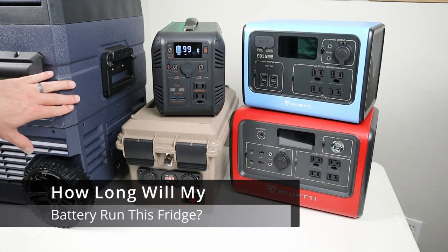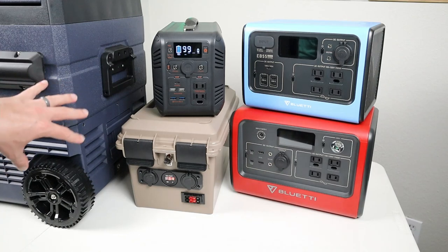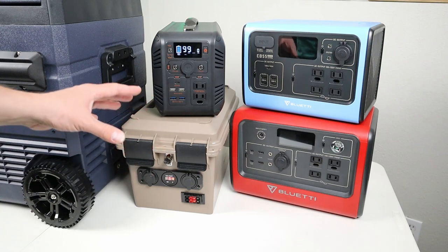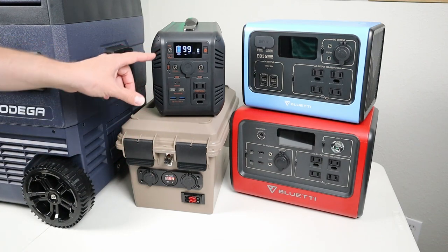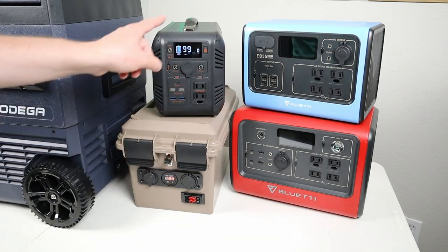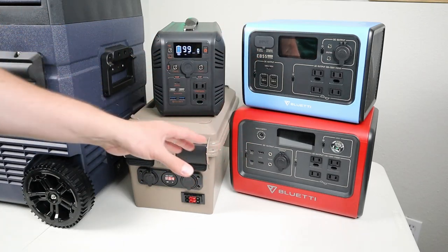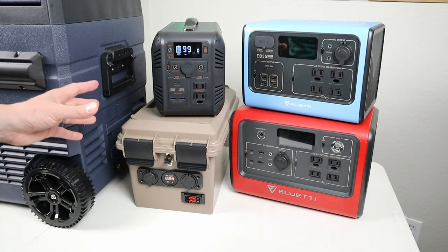To estimate run time, take the power consumption numbers from the tests and compare them to the available watt-hours in your battery. If you have a solar panel plugged in, you'll get a much longer run time — the fridge uses about 32 watts on eco mode, and even a 100-watt solar panel can almost keep up, meaning you can run the fridge nearly indefinitely with enough sun.